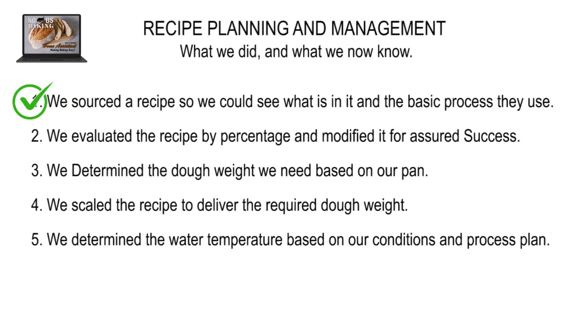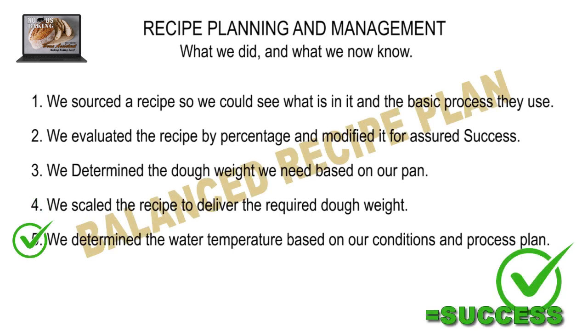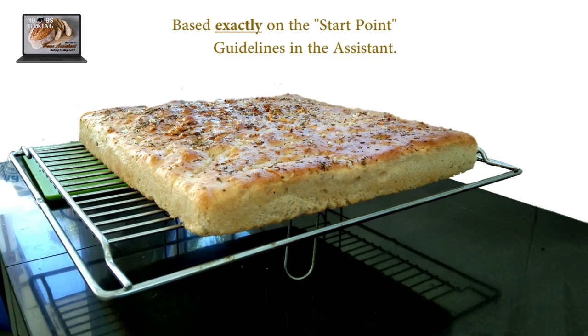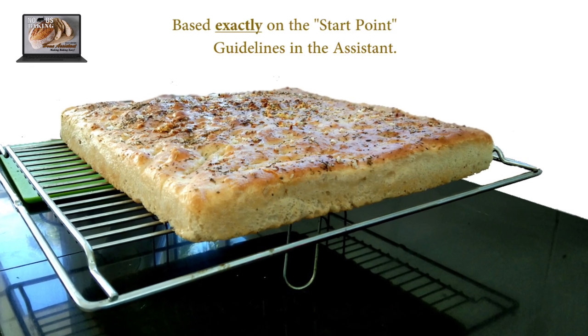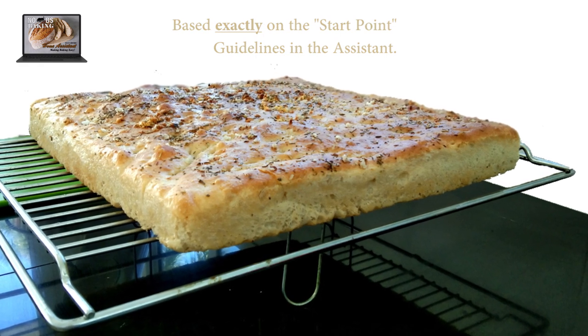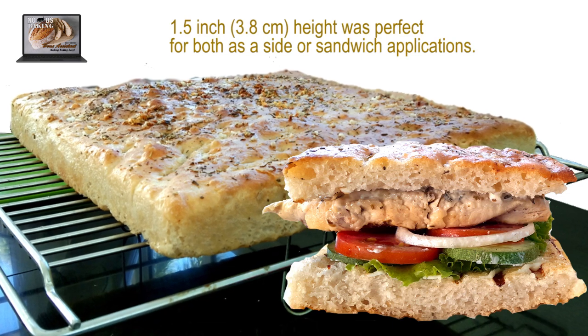So now, we found a recipe so we could see what it contains. We evaluated the percentages and made minor changes to ensure success. We determined the dough weight we need, sized the batch for our pan, and determined the water temperature to ensure proper final dough temperature. How do I know this recipe will work? It's technically balanced, where nothing can really go wrong from the recipe side. I actually made a focaccia similar to this — except I added olive oil to the dough — with a 9-minute mix, overnight refrigerated fermentation, 75% hydration, and the exact same pan, and it turned out great.